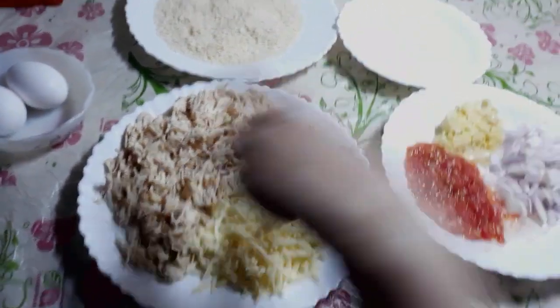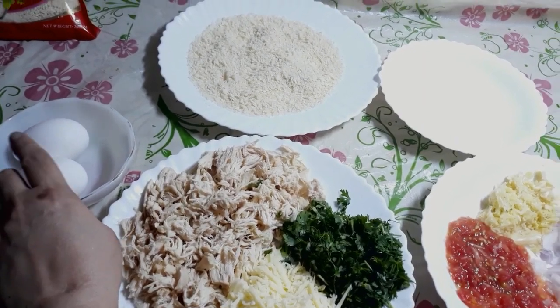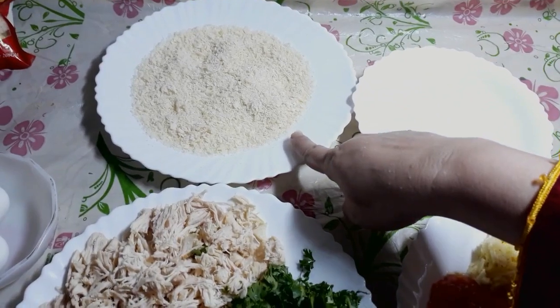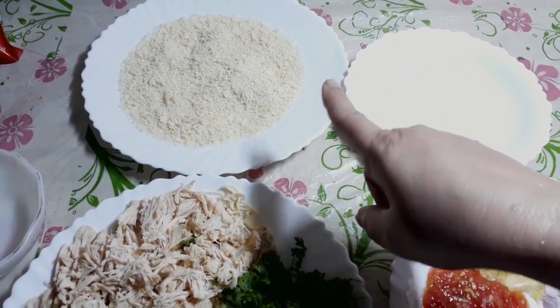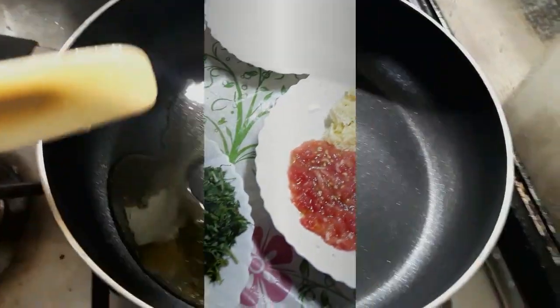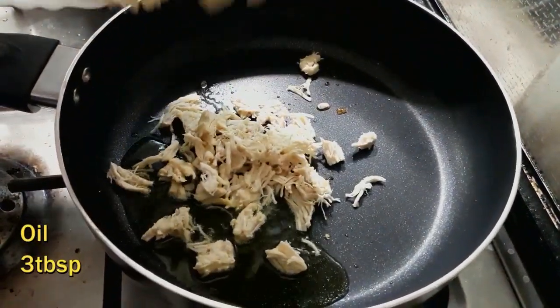Then I will put the bread on it. Now I will put the chicken on it.